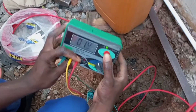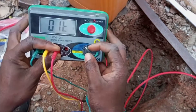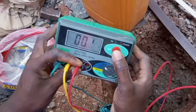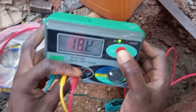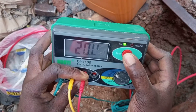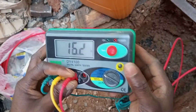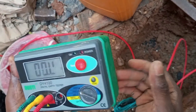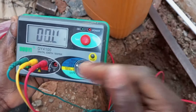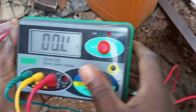The reading here is between 20 ohms and 19 ohms. So we can bring it back to 200 ohms and then test again. It reads 20 ohms. 20 ohms is not good enough, and so we have to find a means of improving the earthing for this particular wiring.